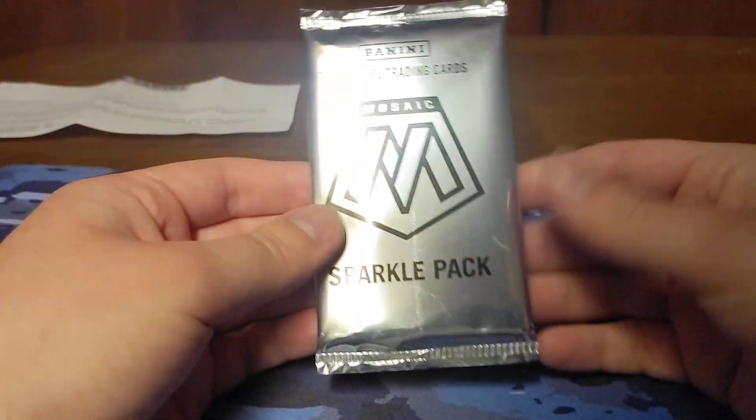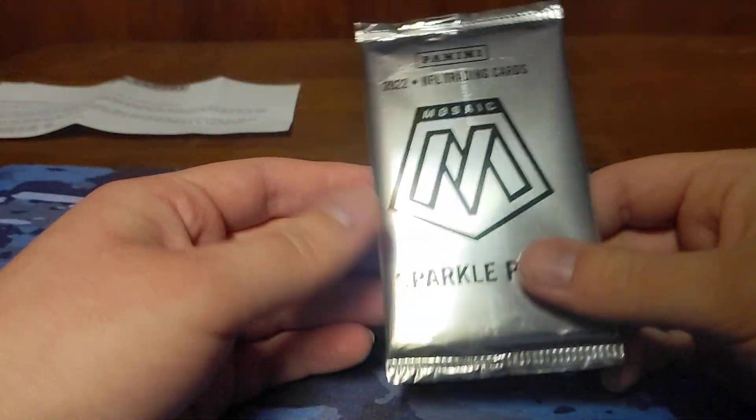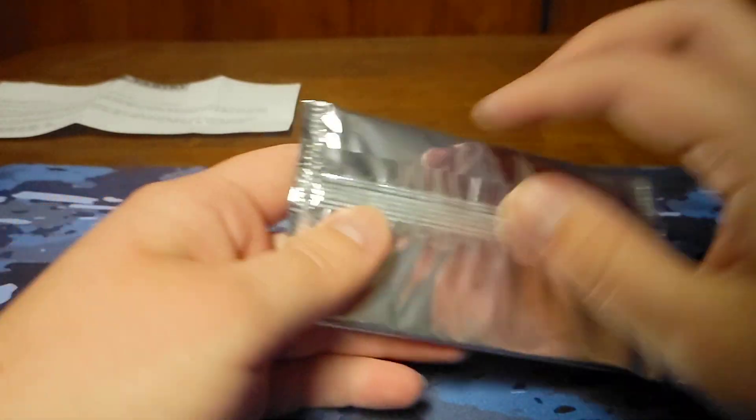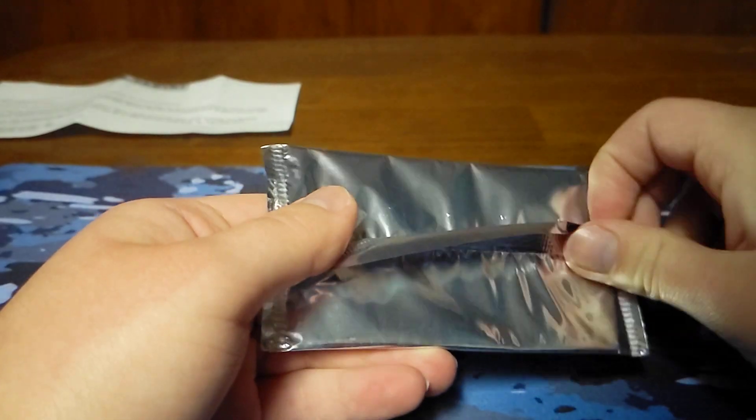We're just going to go ahead and open this because honestly it was a $10 redemption. I think these packs are worth more than $10 — I know in the resale market I think it's over $100, but I haven't checked recently. I know there's a few videos up on YouTube, so why not just go ahead and open it up? You never know what you can get.